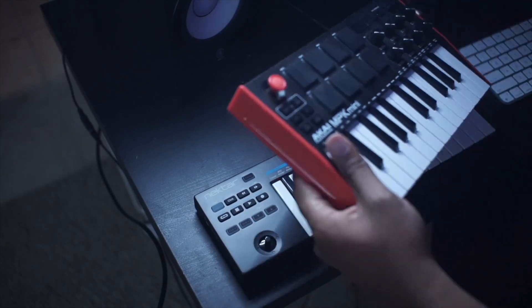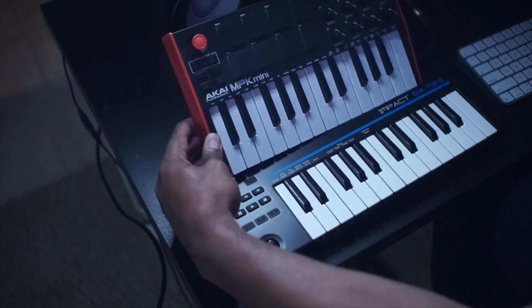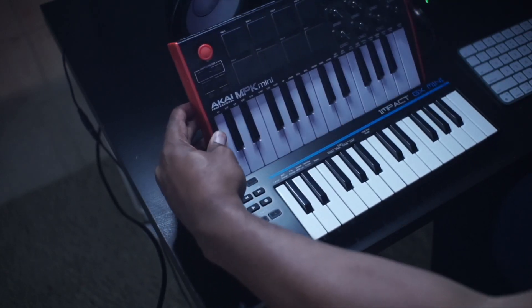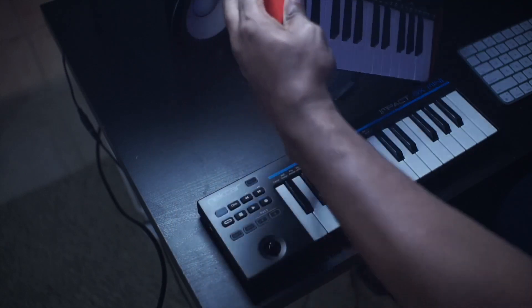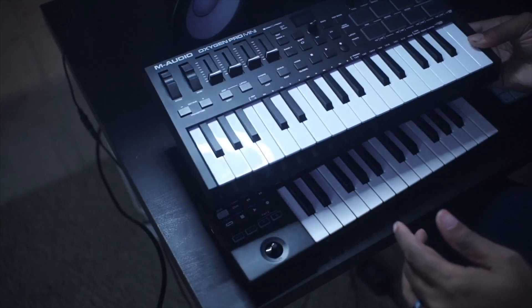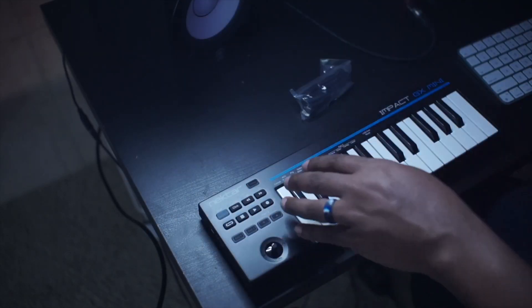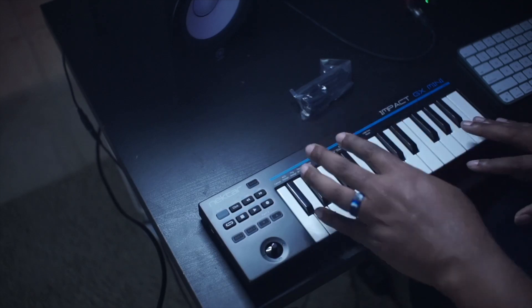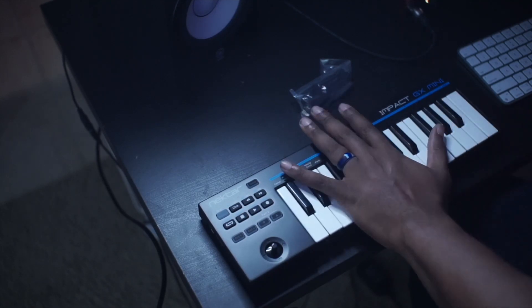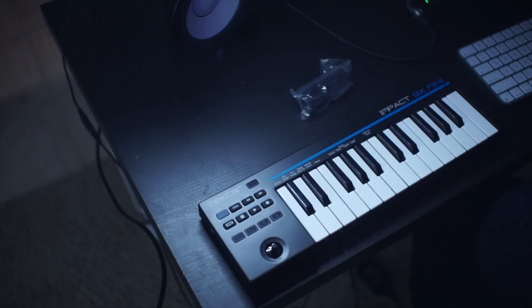Let me grab one of my other mini controllers so you can kind of see the difference. Here it is in comparison with the MPK Mini — the MPK has a really big forehead compared to this. And here it is compared to the M-Audio Oxygen Pro. So you're getting a very compact unit with small keys. I have big hands, so as you can see my hands cover the whole gamut, but you're getting 25 keys.